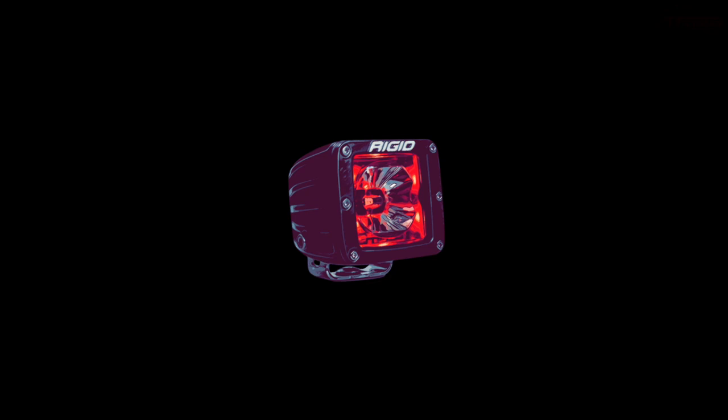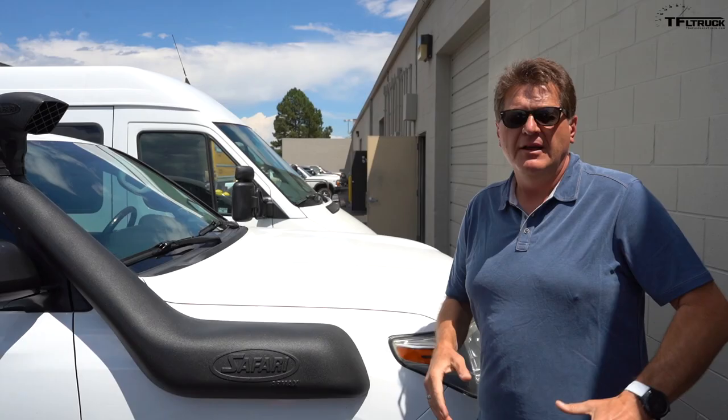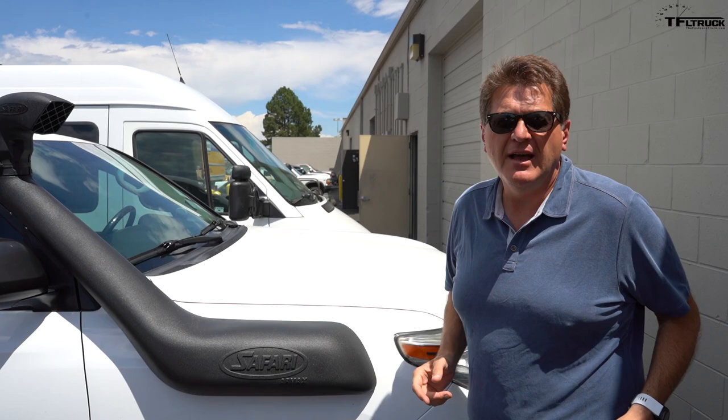We have a new video series called TFL Reviews, all about reviewing accessories and truck gear. If you love big body-on-frame SUVs like this Land Cruiser, chances are you love to tow — but there's a big problem: they usually don't come with a built-in brake controller. Today, let me introduce you to our newest team member Alex, who's brought a solution and a review.